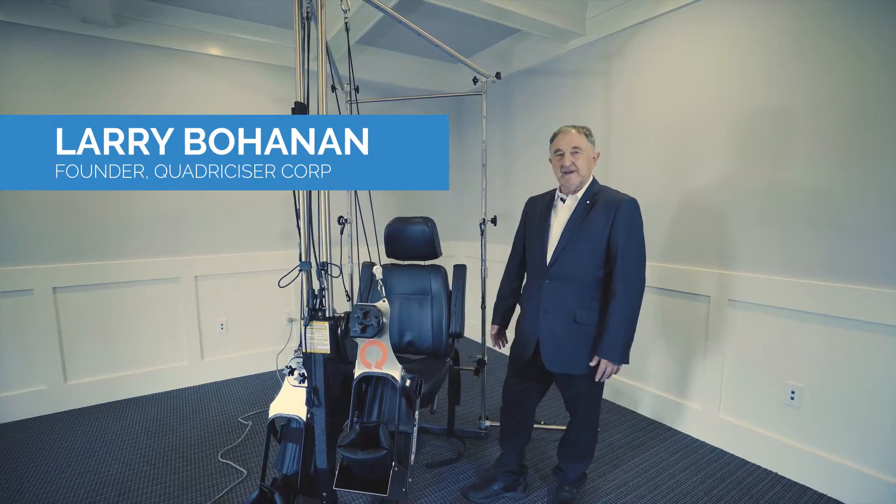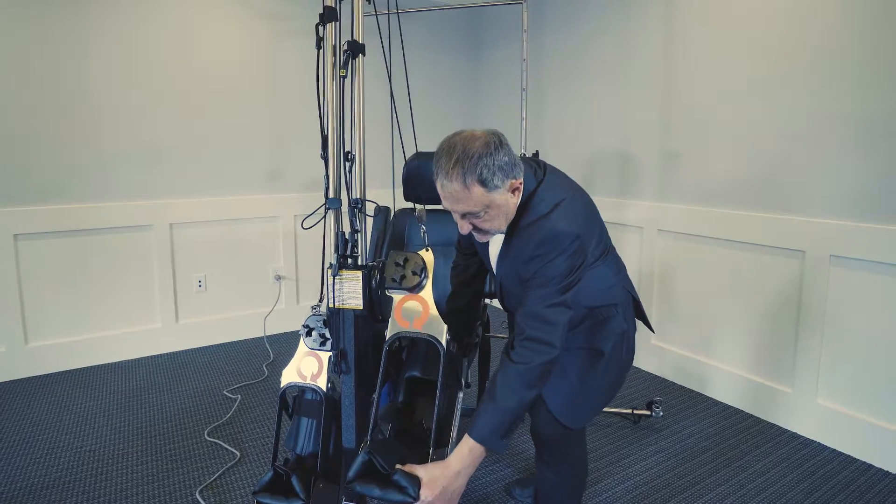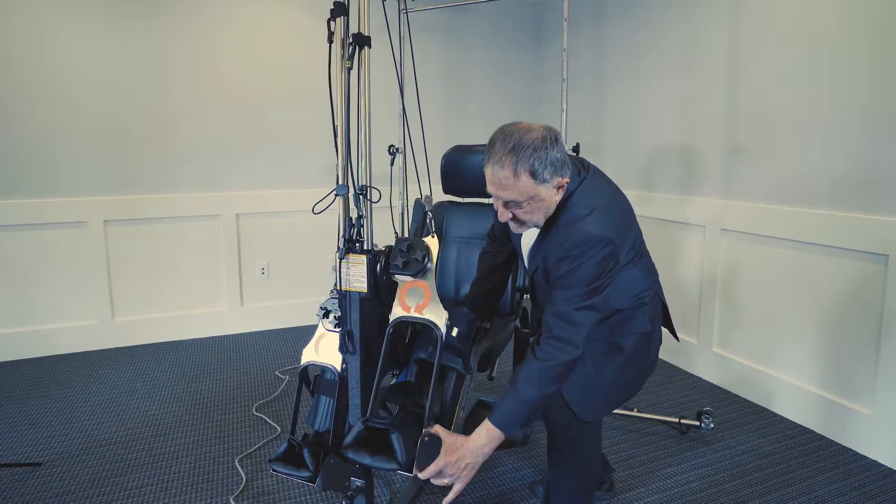What the Quadriciser is developed for is to give range of motion and neuromuscular reeducation. This pumping of the ankles helps with the dorsiflexion and plantarflexion.